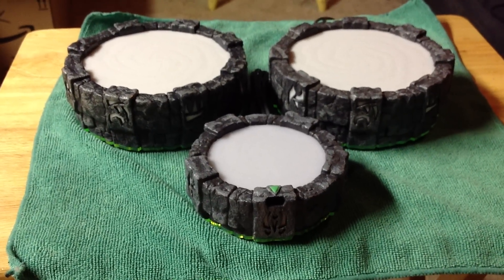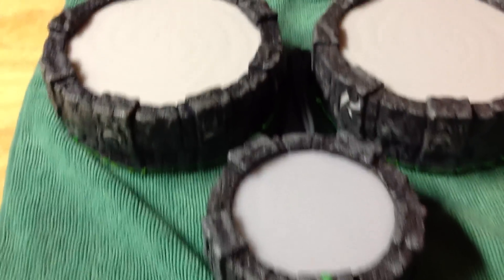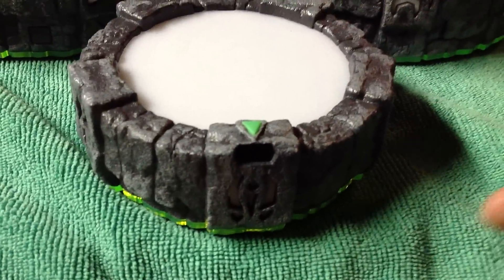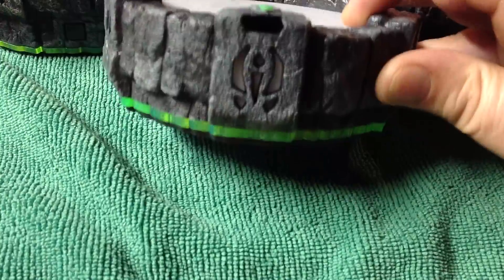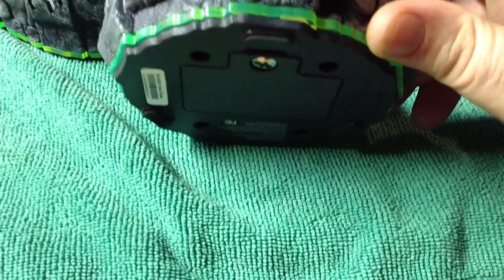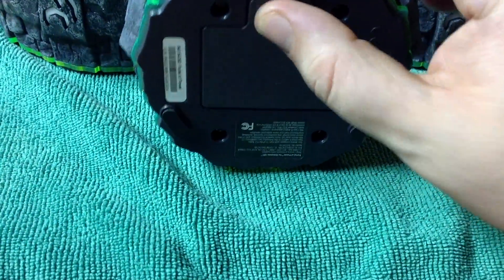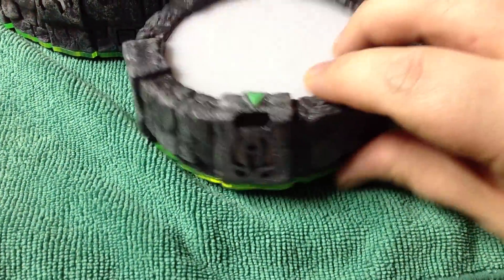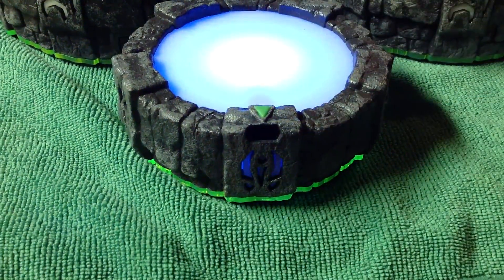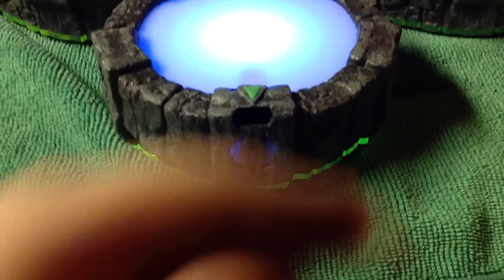Hey, what's up YouTube. I just wanted to make a video showing the different portals for Skylanders. This portal is the portal for the 3DS — you open it up right there and you put some batteries in it. I like this portal because you just push down on it and it lights up.